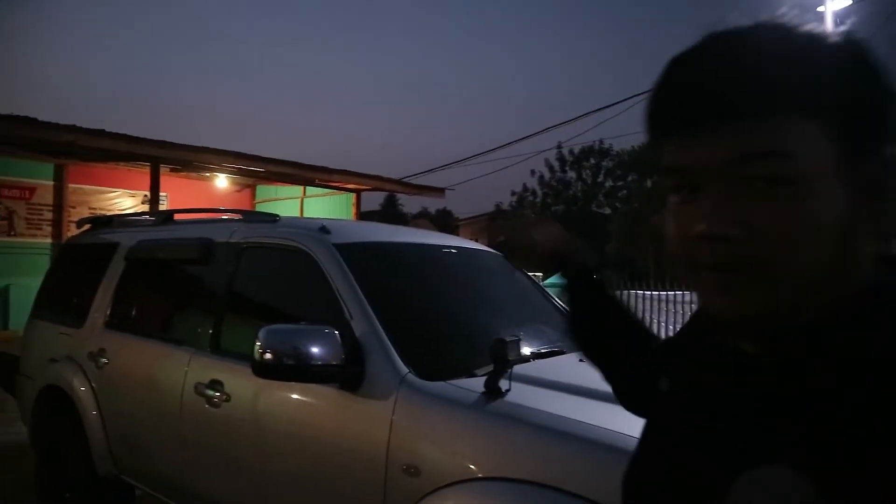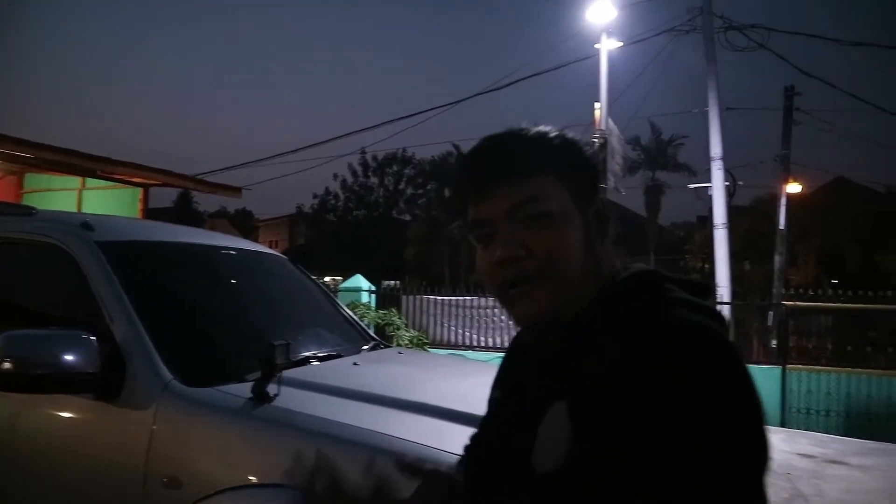Yo bro, welcome back to Yusuf Juang's channel. This time we'll be discussing my personal car. This is the Ford Everest 2008 TDCi, okay? Let's discuss it.